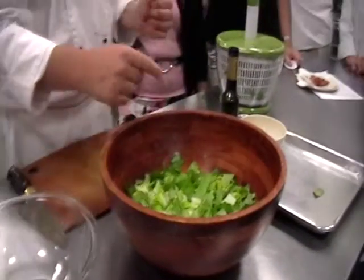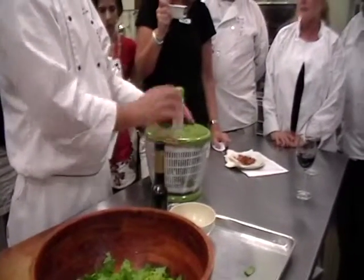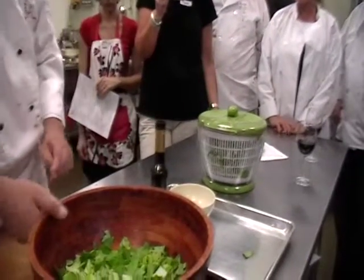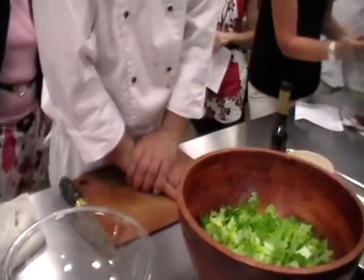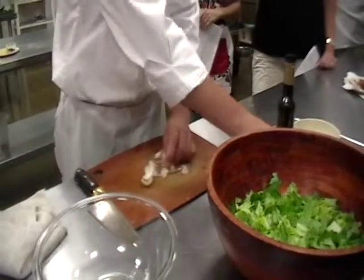What we're going to do is make sure that we spin the lettuce. We have a salad spinner here. Wet, soggy lettuce is no good. So we're going to go ahead and spin this. And then what we're going to do is take some garlic — I like to add a lot of garlic.